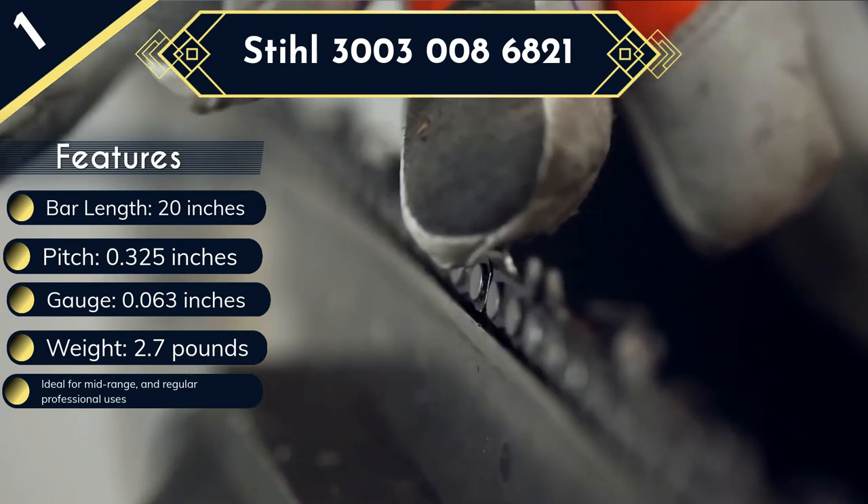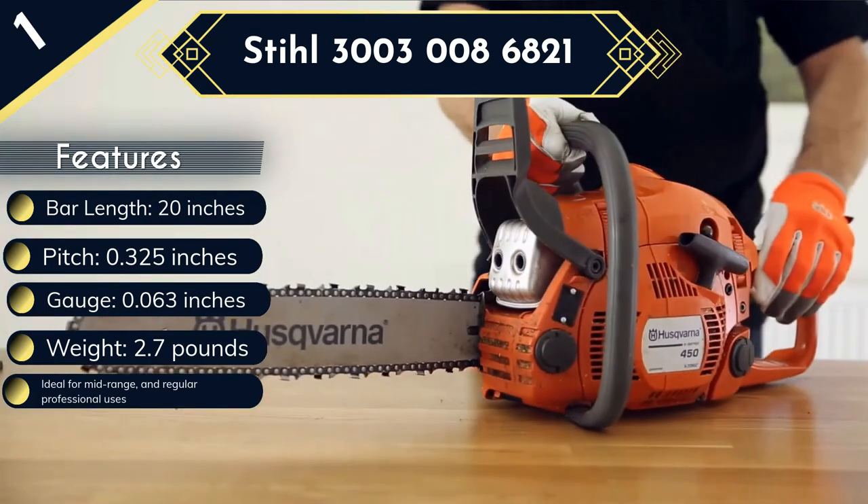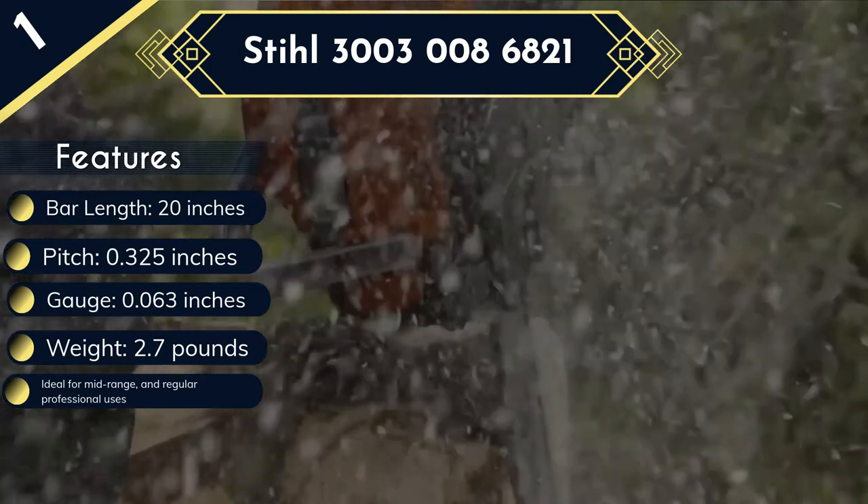The only issue we noted with the Stihl 30030086821 all-round chainsaw bar is its high price, which makes this model the most expensive on our list.